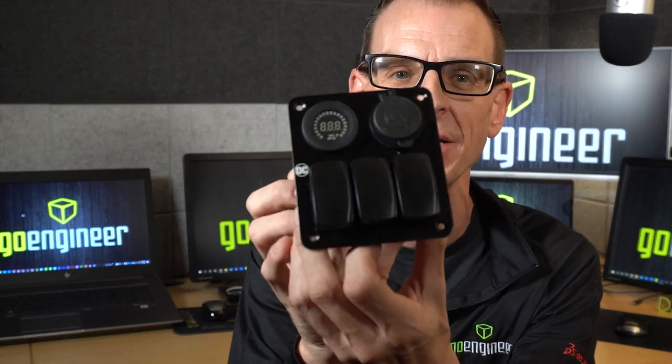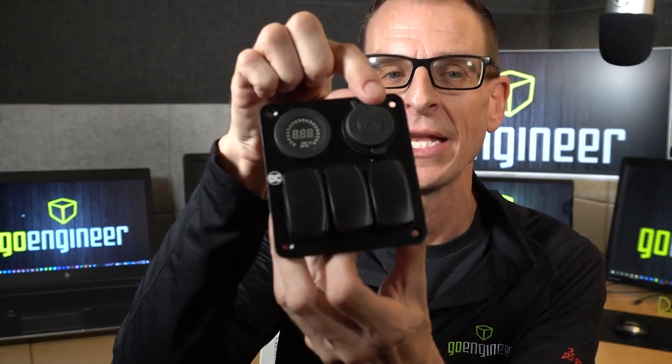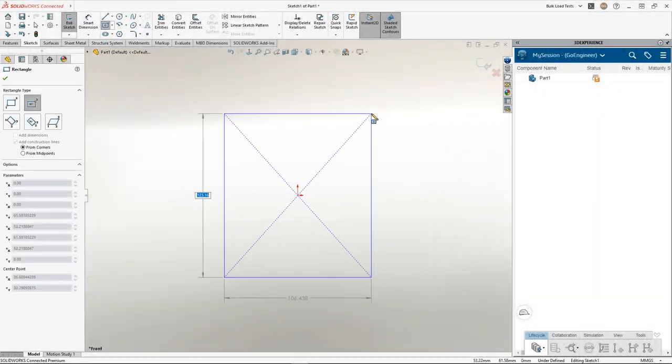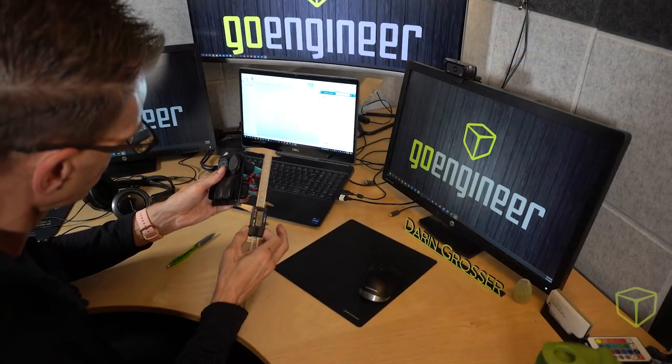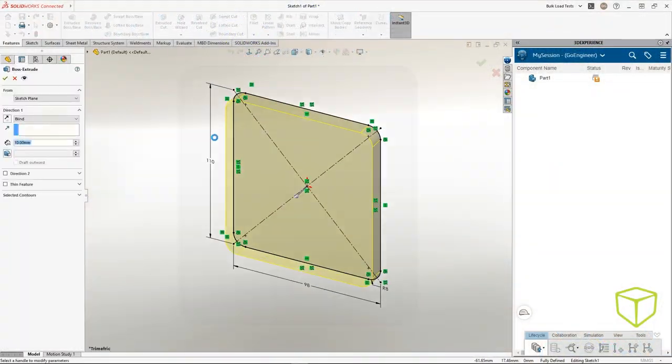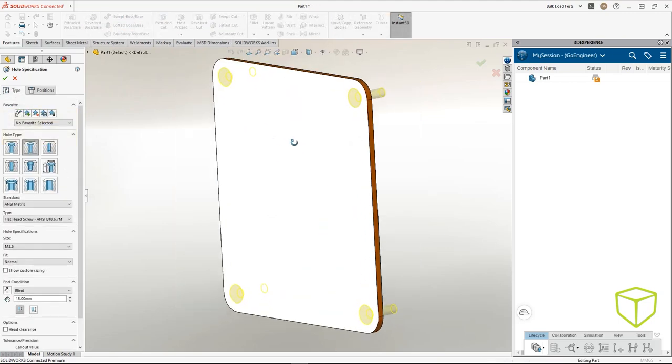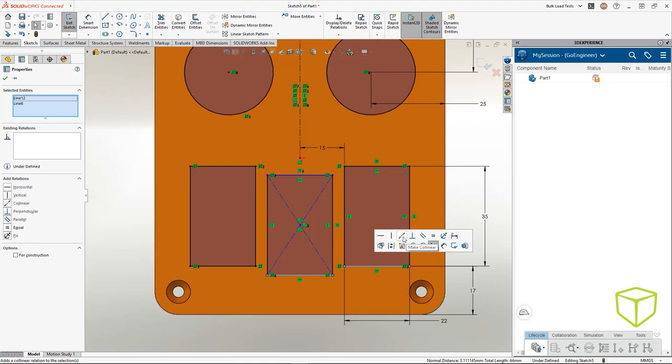Now it's time to go bigger. Our first project will be to create a custom enclosure for this 24-volt, three-gang switch panel with meter and USB ports. I'll begin in 3DEXPERIENCE SOLIDWORKS by modeling a few of my known elements, as I pretty much do with any creative project in my life. It doesn't take much time, but it pays big dividends in visualization, as well as validating form, fit, and function as we go.